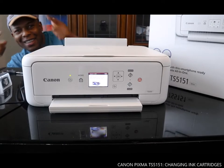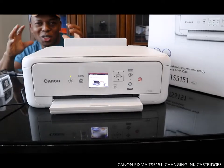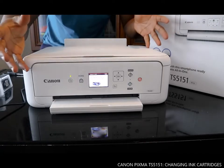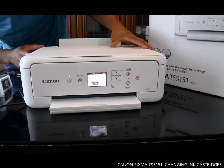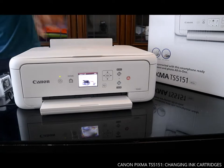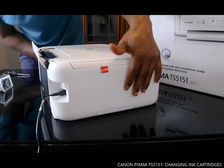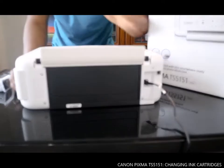Hey guys, greetings! Welcome to Vinal TV. If you are new to this channel, please consider subscribing. We got the Canon Pixma TX5151 here — this is nice stuff from Canon. It's white in color — I love it, dope technology. Also got this black color section.